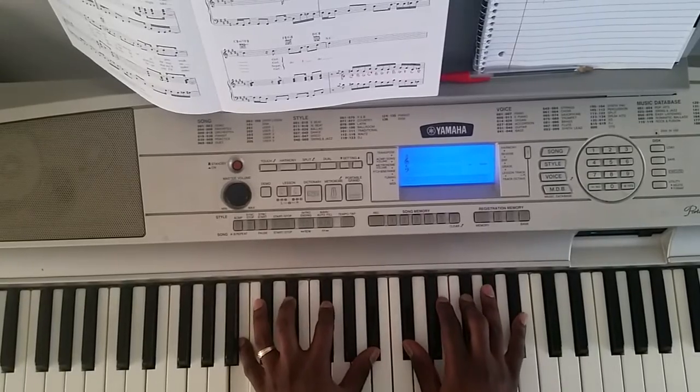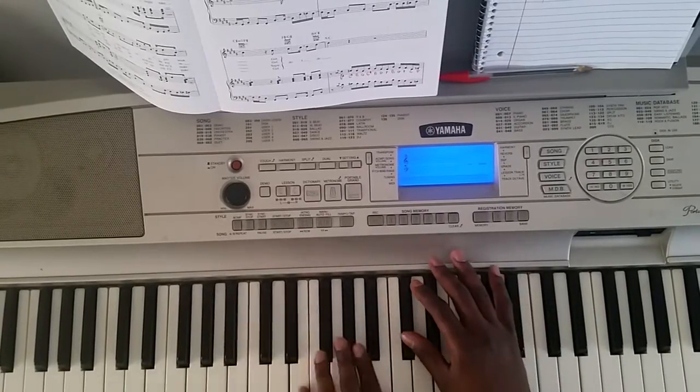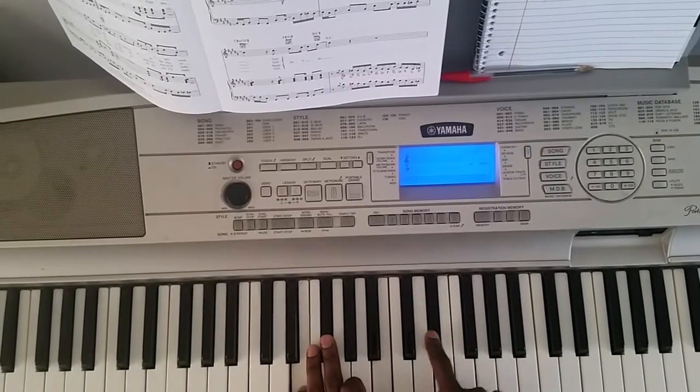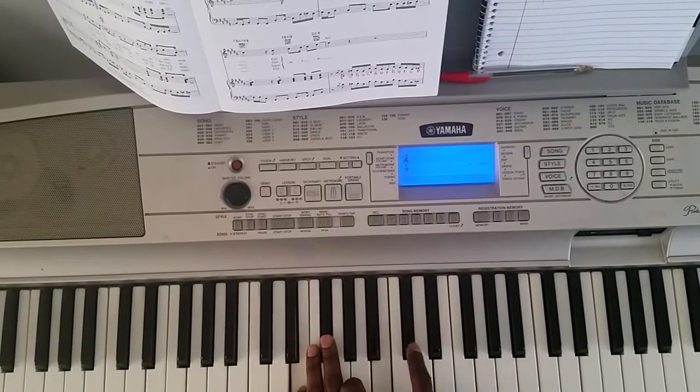And the second chord — I go F-sharp, E-flat, C-sharp.